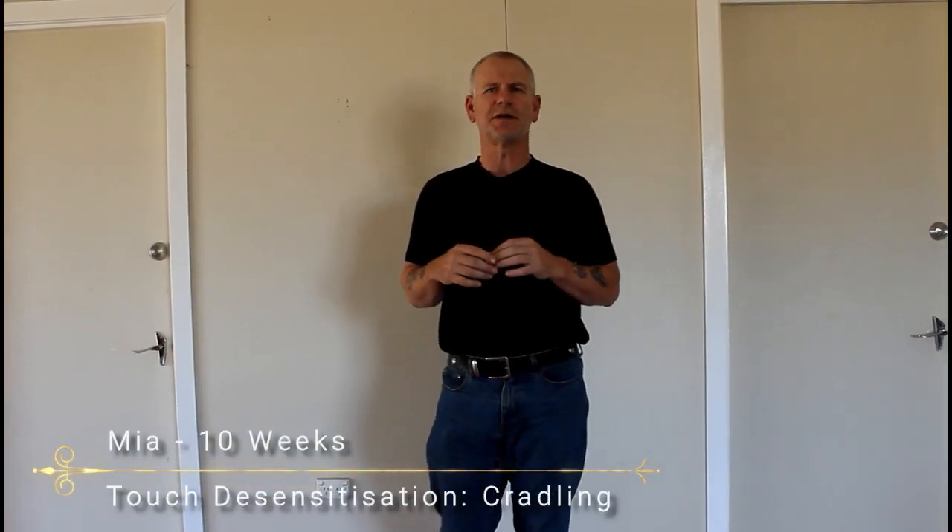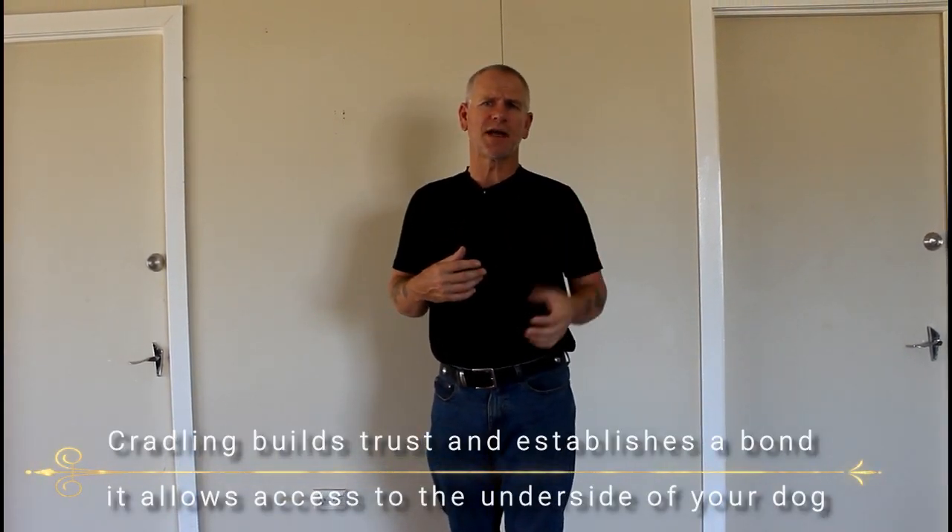Here's a quick video on touch desensitization — this one is cradling. Cradling is an important technique to teach your dog. It builds trust, establishes a bond, and allows you access to the undercarriage of a dog. The dog is turned upside down, giving you a perfect view of the underneath. This makes examining much easier, teaches the dog to be exceptionally calm, and can be a lifesaver if your dog is sick or has trauma.